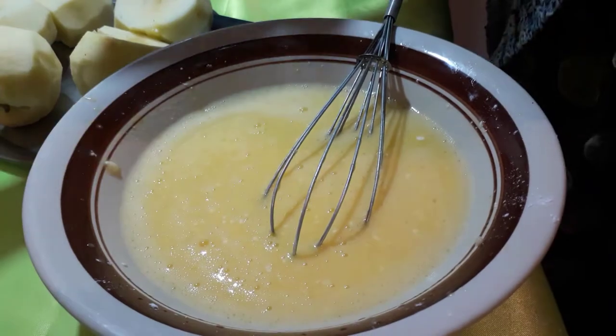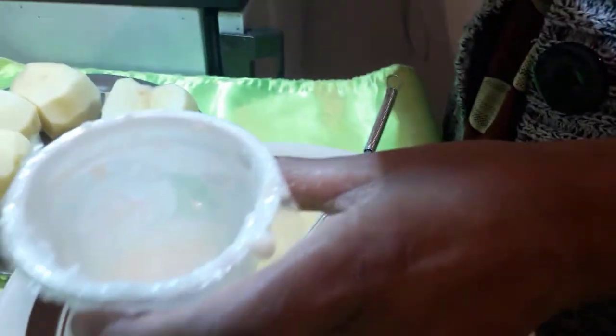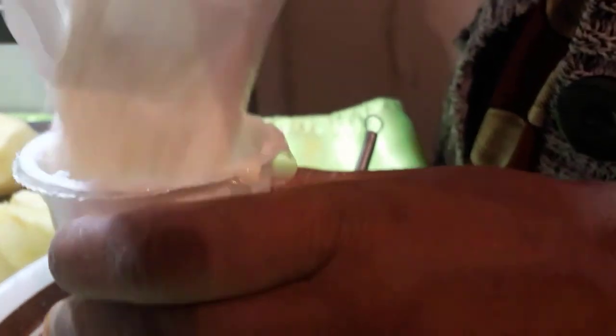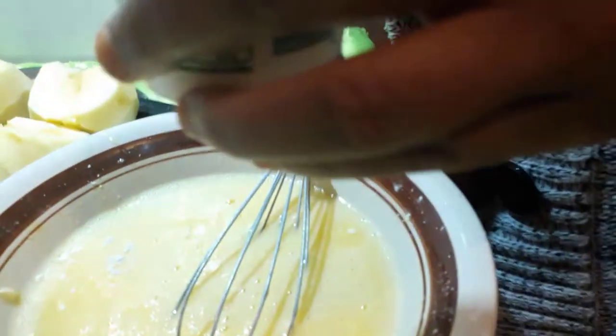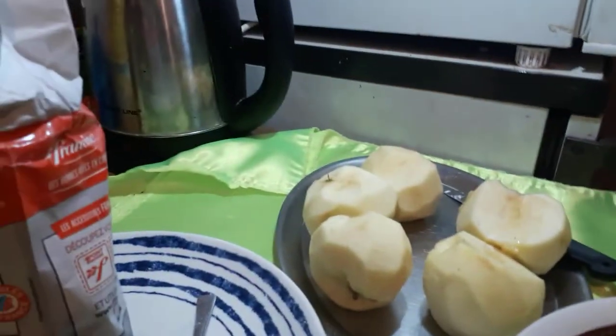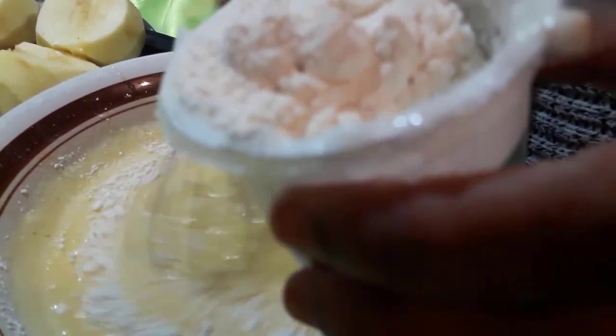Welcome to my channel! Today I cook some delicious French recipes. This one — I think the name is 'tarte aux pommes' — is made with apple.